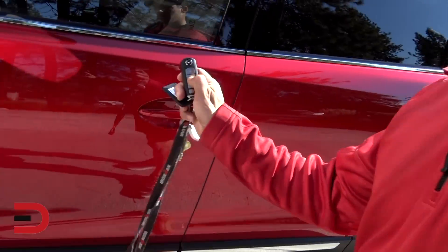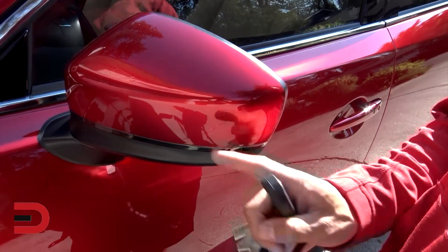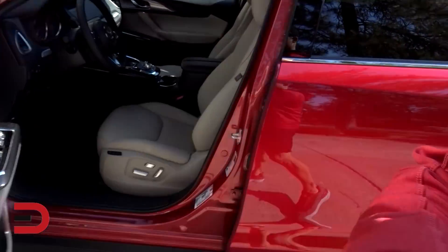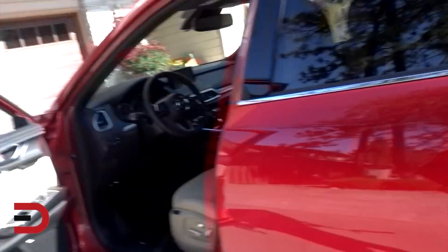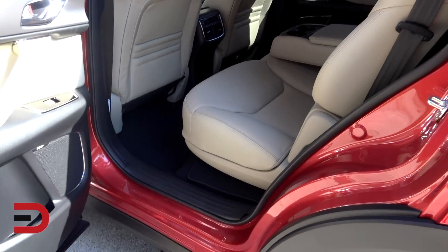I've got my key fob here. When I used it, the turn signal indicators on the side mirrors lit up. Let's go ahead and open the back too, because I've got to put my bag back here. Three-row crossover SUV.